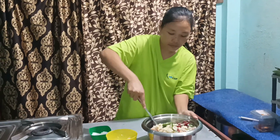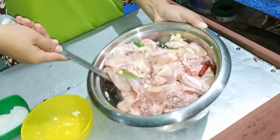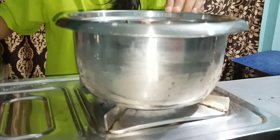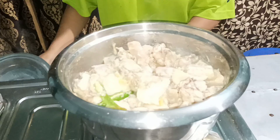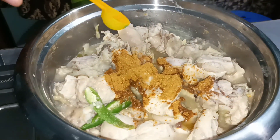Let's give it a good mix. First, I will let it dry with bamboo shoot. It is boiled already. Chicken masala. A pinch of turmeric powder.